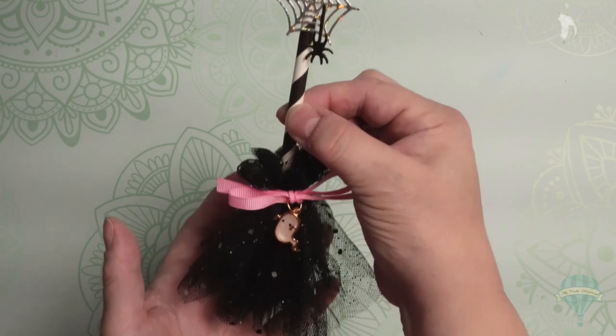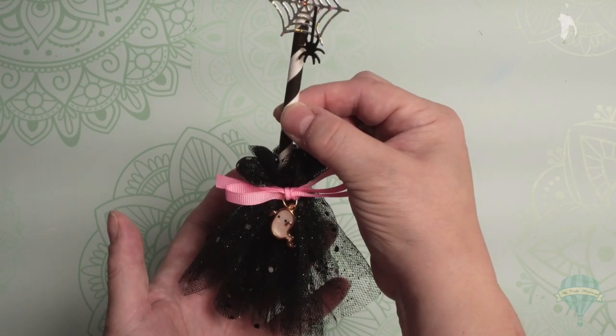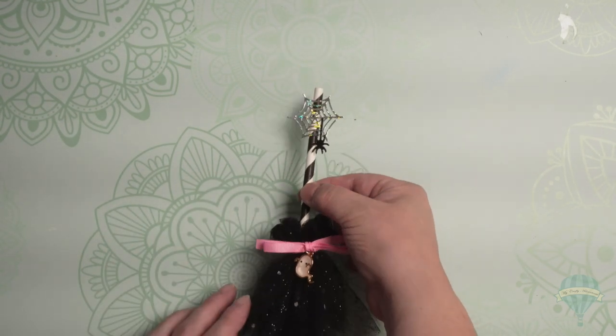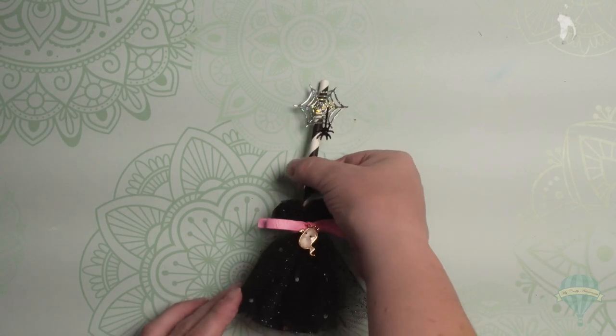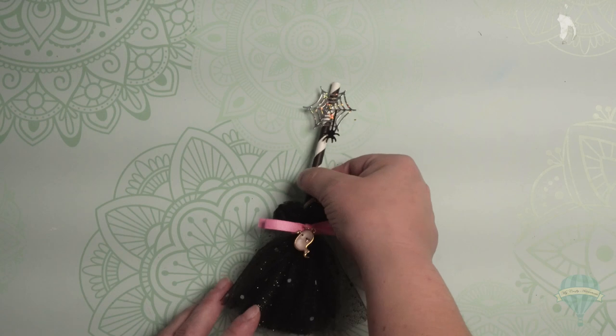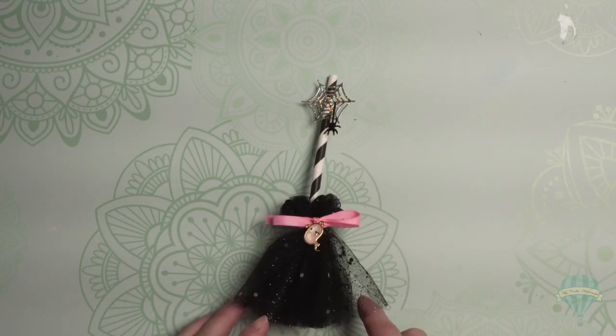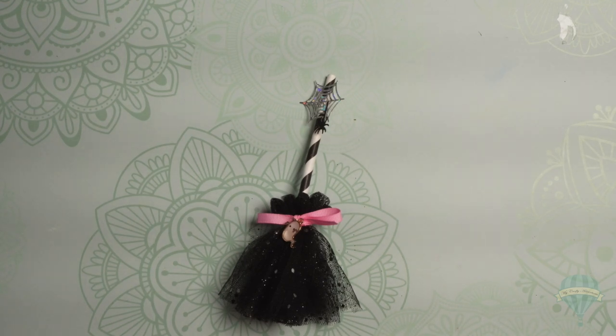If you're interested in making them, head on over to Poochie's channel. She walks you through every step of it, and she also has another fun project for you to do. If you like this one, let me know — I'm hoping to make some more. I'm going to run out today and buy some more tulle, maybe make some more colors. If you enjoyed it, leave a comment down below. Thanks so much, see you on the next crafty adventure.